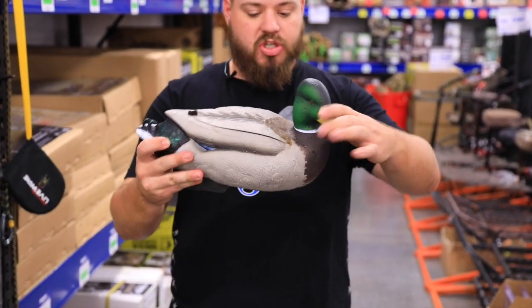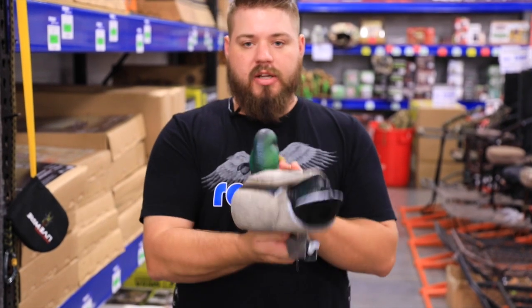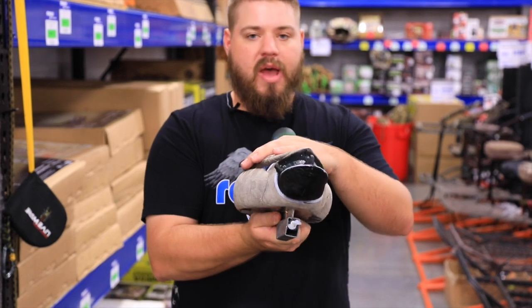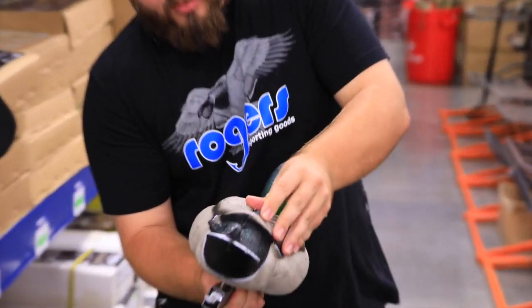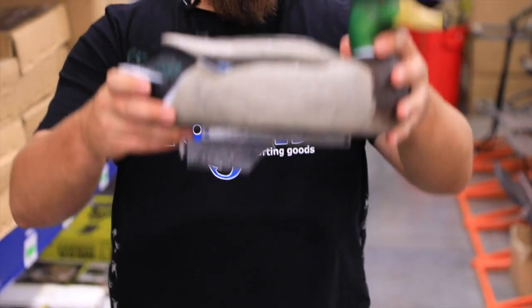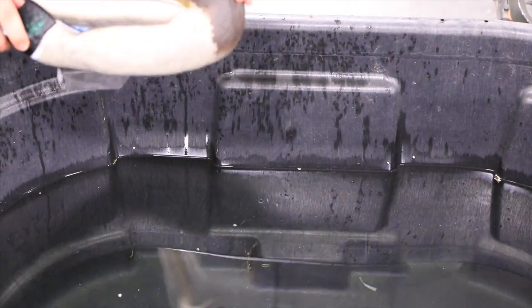What I have here right now is a GHG swimmer — a GHG body where you can move the head around, but it's got a swimmer keel on there. It's got all the internal battery and everything inside. Inside the top is your battery, and it's got a waterproof button right here. I'm going to show you this in the tank.